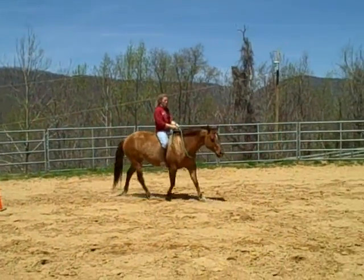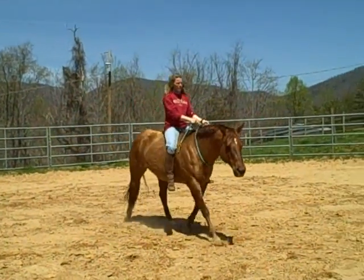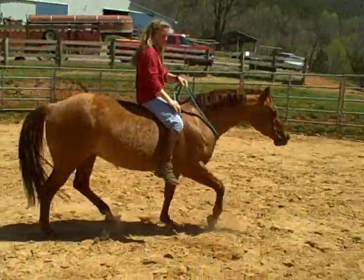Hi, here we are at Mountaintop Ranch. You are watching Lou Ann Taylor, our trainer, and Chicklet.